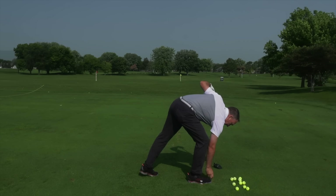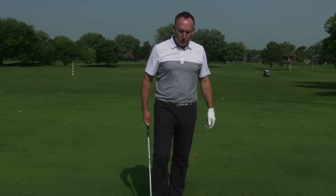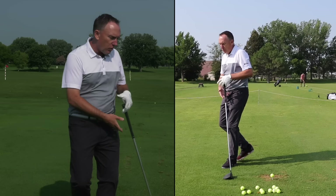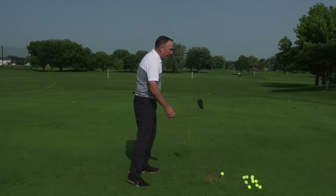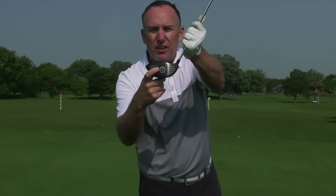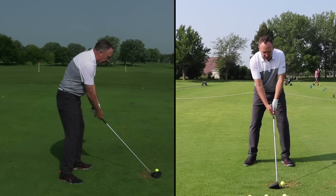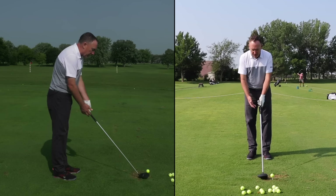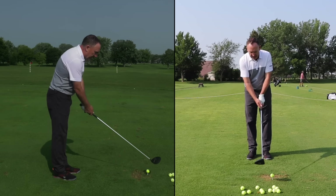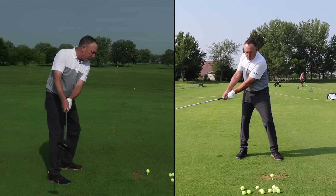I promised you a golden nugget at the end — and it's going to be worth your time. All you're going to do is hover the driver. When I'm set up, I just take the driver and hover it just slightly above the ground. That's one of the reasons we put the hex flex impact spot right there on the driver — so golfers doing the vertical line swing can line it up with the golf ball. My theory: when the club is elevated slightly, you're bearing the weight of the club in your hands, and that weight smooths out your takeaway.